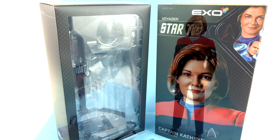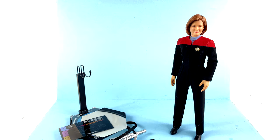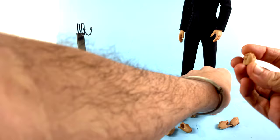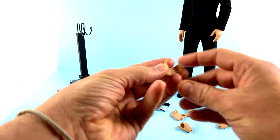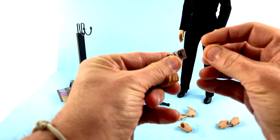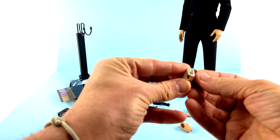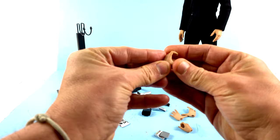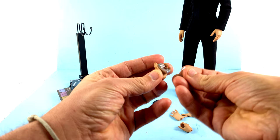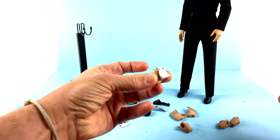Here we have Captain Janeway opened up and out of her packaging. Starting off with her accessories, she comes with a pretty decent amount. In addition to the two fairly relaxed hands currently on her, she comes with a pair of fisted hands so she can punch. You also get a left hand designed to fit the tricorder — it does just kind of rest inside there. It is a little bit of a loose fit, but because it's a slightly softer material, you can squeeze it a bit and get that in there.